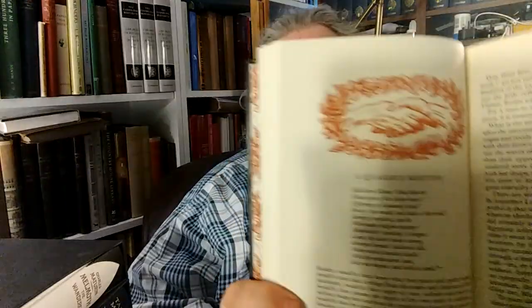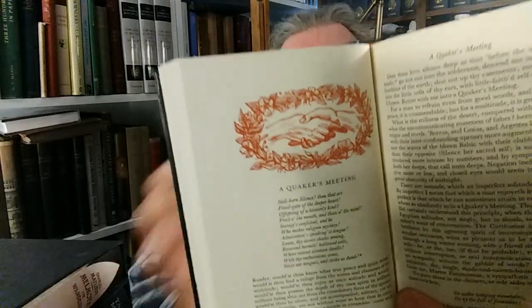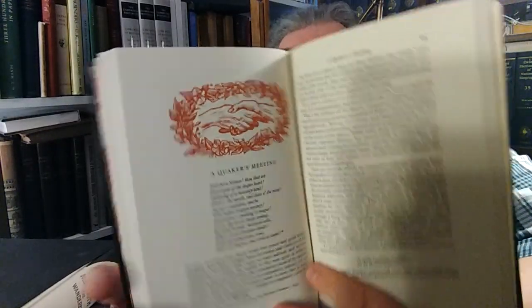There's the title page, and let's see if I can find some engravings. There's the top of a chapter. They look like they're all at the tops of the essays, in sort of a reddish-brown ink, which are quite nice.